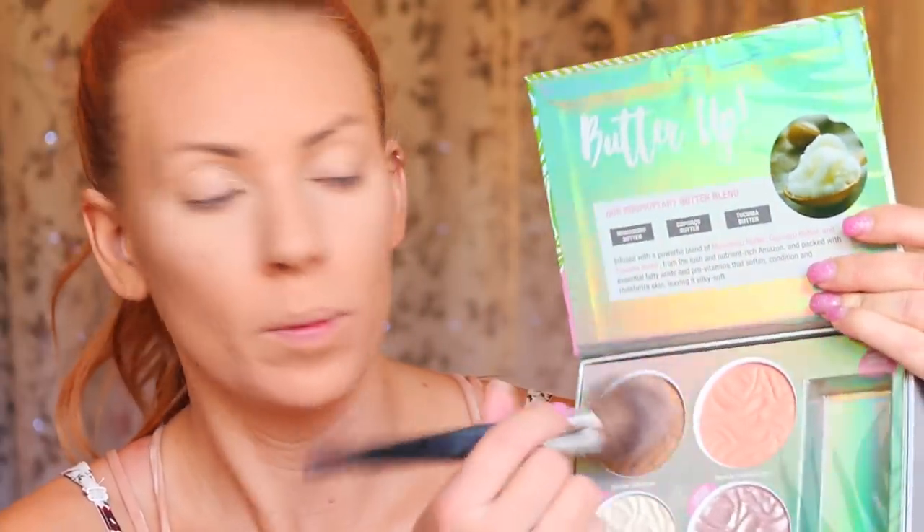I have a new limited edition palette from Physicians Formula — the Butter Collection Palette in Light Medium. This is exclusively at Walmart and PhysiciansFormula.com. It comes with a perfume, a bronzer, a blush, and two limited edition highlighters. These contain Murumuru Butter, Cupuaçu Butter, and Tucuma Butter — essential fatty acids and pro-vitamins that soften, condition, and moisturize skin, leaving it silky soft. There are two shades: Light Medium and Medium Deep. I'm going to go right into the bronzer. Oh gosh, it smells delicious.